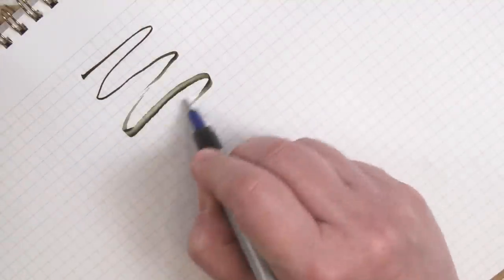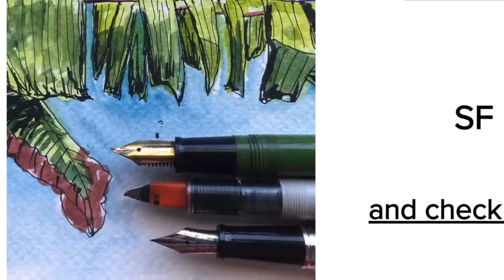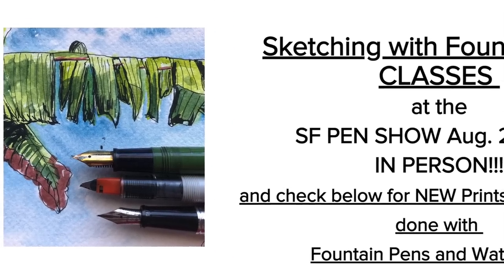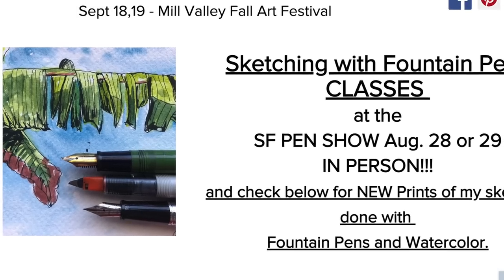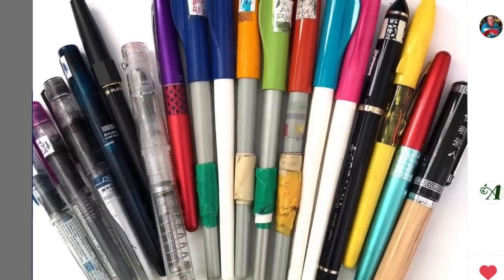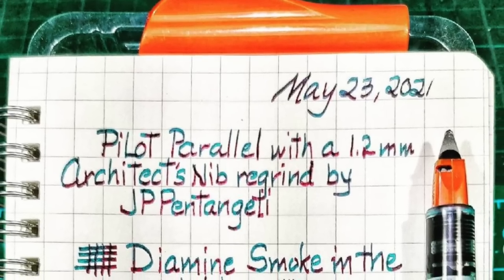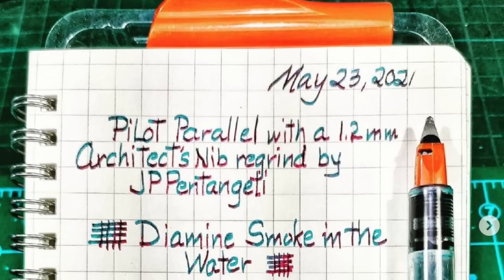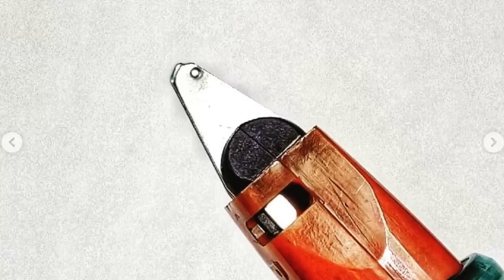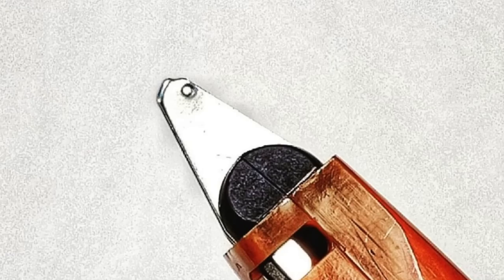There's an artist that teaches classes on using modified Pilot Parallels. Eileen Goldenberg teaches art classes using fountain pens and modified parallel pens. She has Zoom classes and will be doing a class in person at the San Francisco Pen Show. It's always interesting to see artists use fountain pens as their tools. My friend JP also makes a Pilot Parallel architect nib — I'll leave JP's Spa Nibworks address in the show notes.